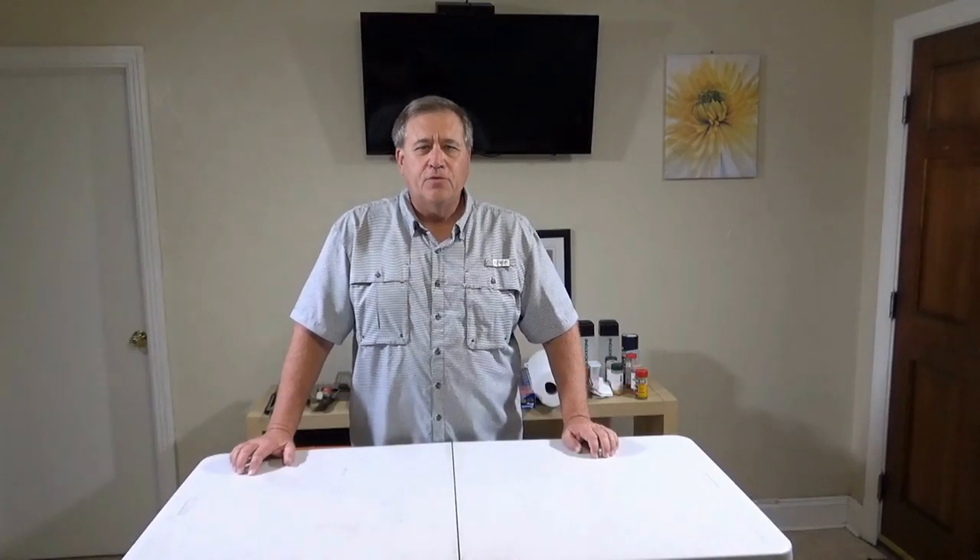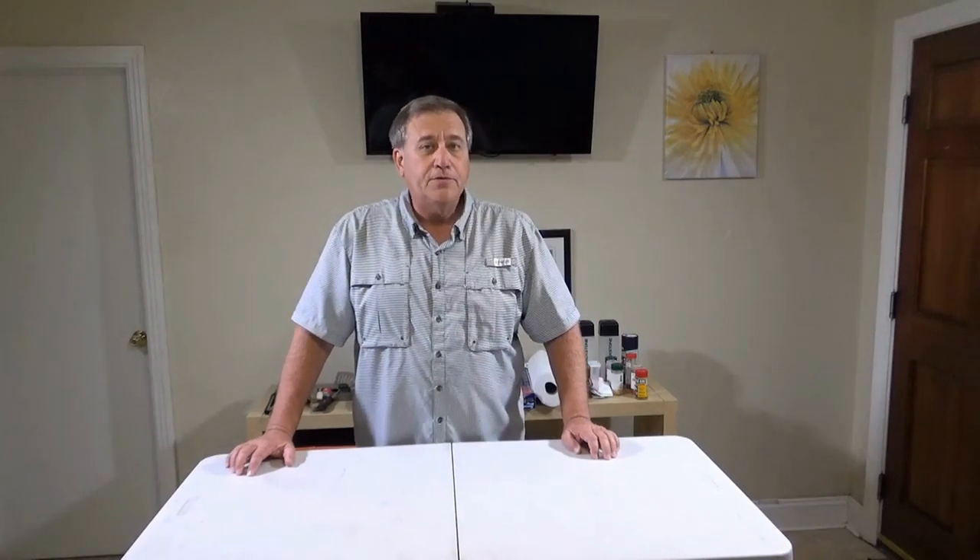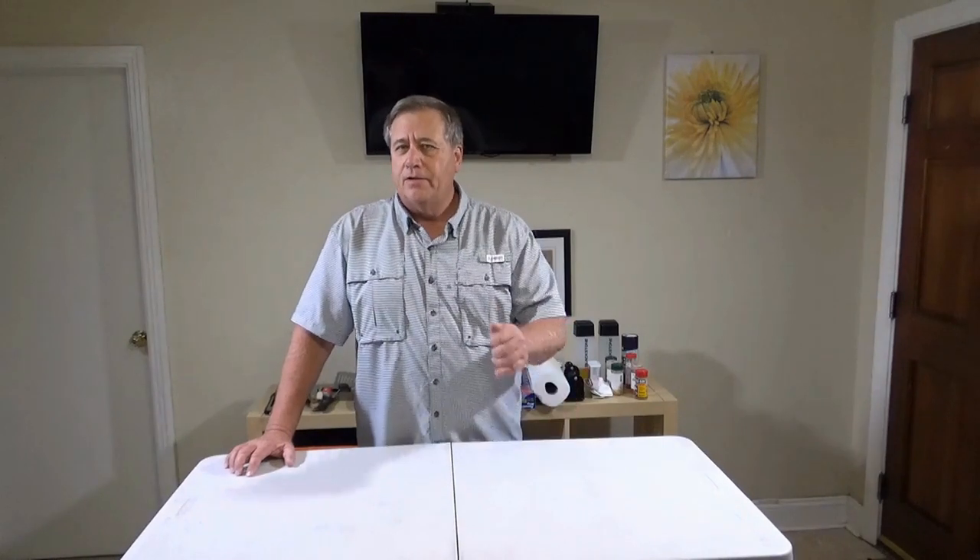Hi guys, Dave here with you. Thanks for joining me today, I really do appreciate it. If you haven't subscribed yet, please do give us a like or share and a comment, and be sure to hit the bell icon so you'll be notified when we do more videos.